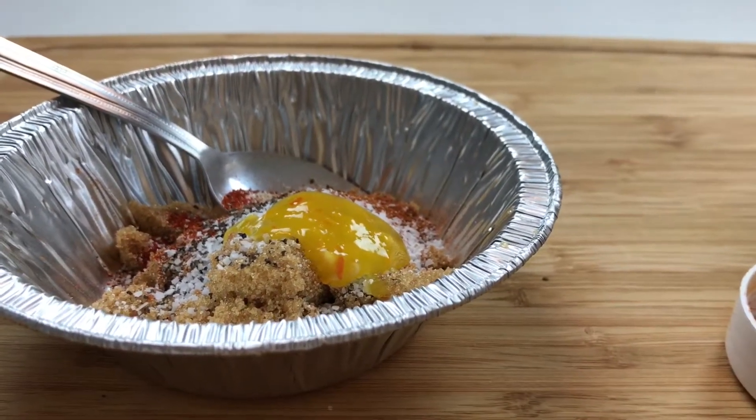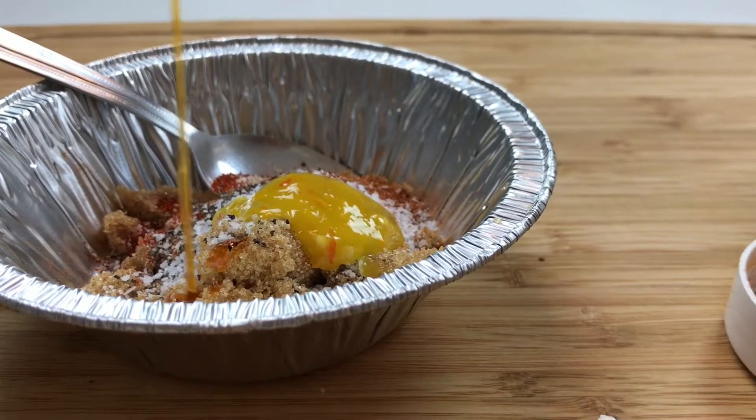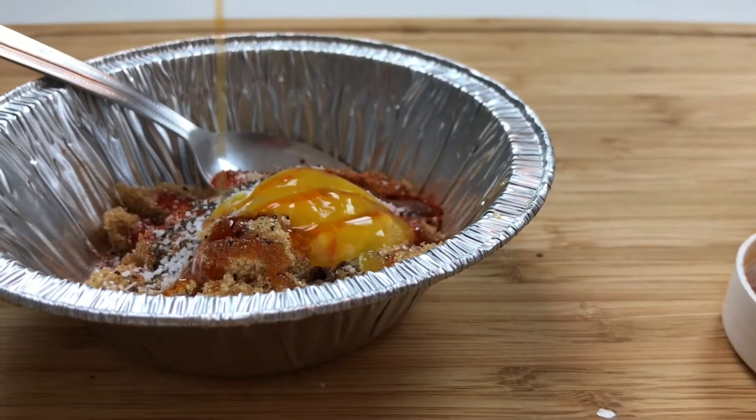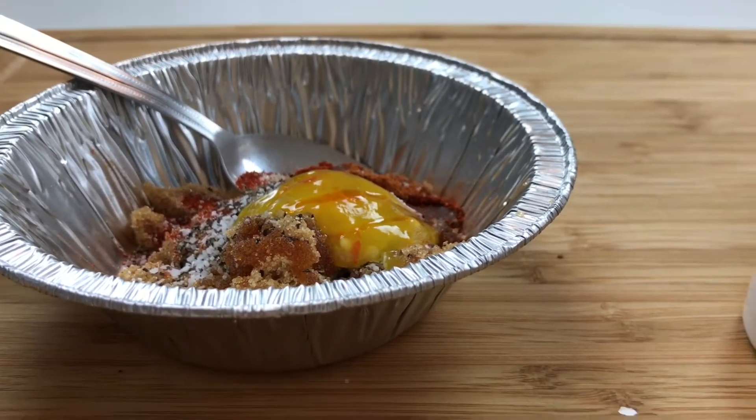I'm also going to use some chili oil just to get it to turn into a paste, and it's going to bring some flavor to your meat. Mix this up and we're going to slather our chicken.